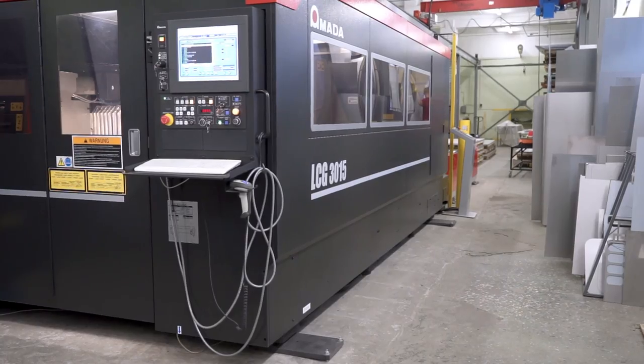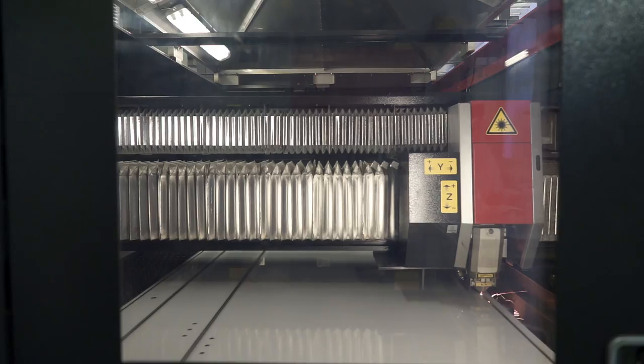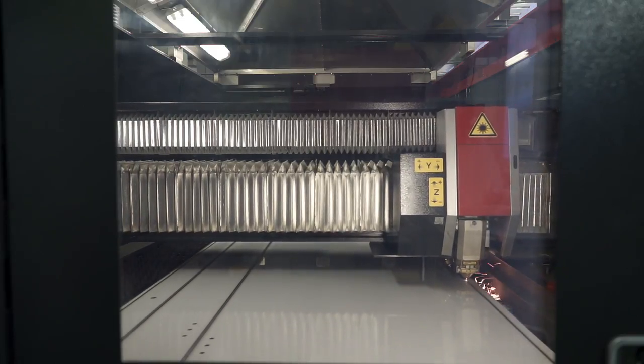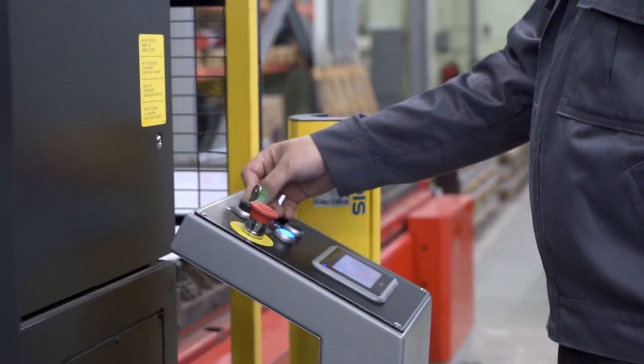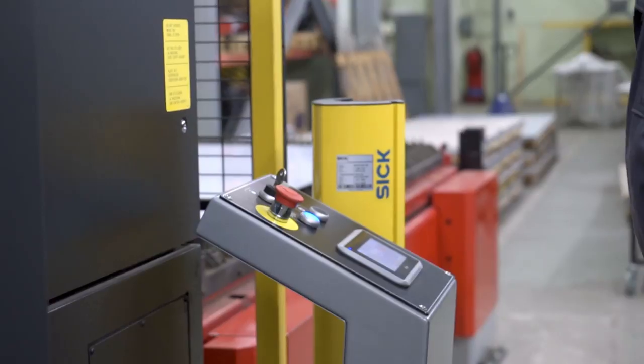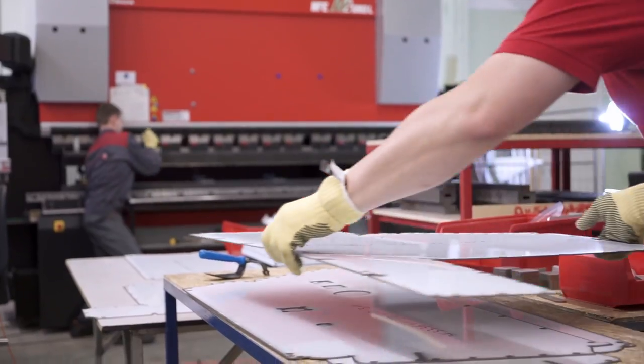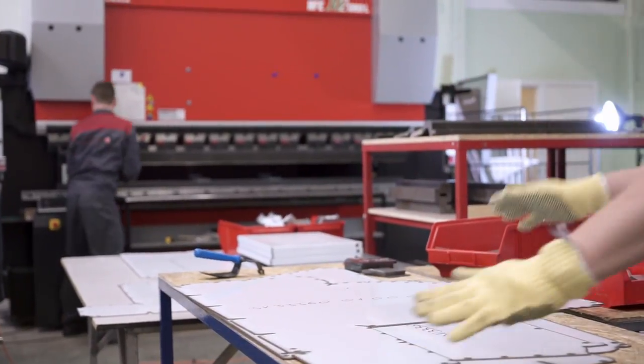Now we have a modern 3015 CO2 laser cutting system. Our choice was based on high quality and high speed cutting, from thin to medium thick materials. The latest technologies from Amada were realized in this machine, combined with an innovative motion system and advanced structural design, which makes it a high-end, high-production laser system, perfect for thin and medium thick materials.